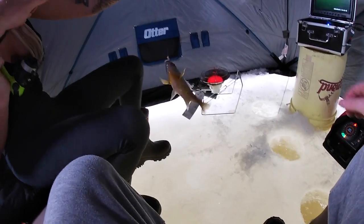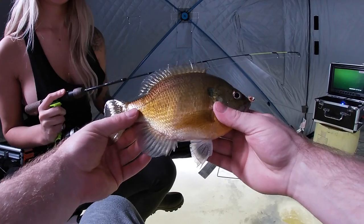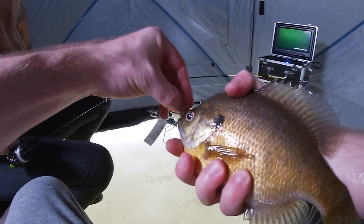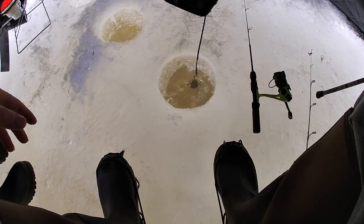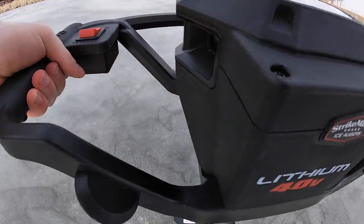Oh my gosh, that is a big boy! That is a thick boy — big big gill! Yeah, he came out of nowhere and crunched that. That is a gill and a half right there, ladies and gents. Good work, Sash — that was good. Later buddy. Got a little slow in there so I'm gonna bounce around and try to find some fish.